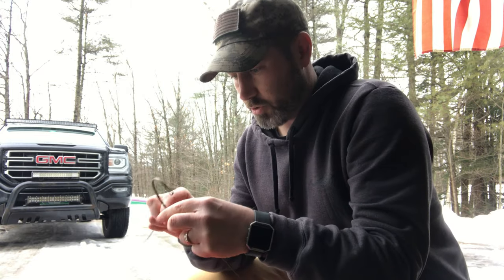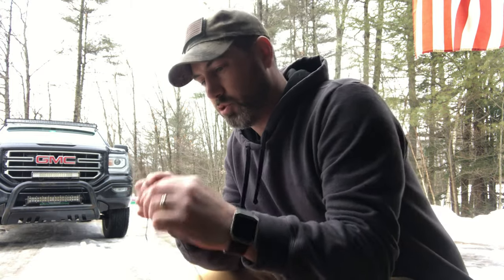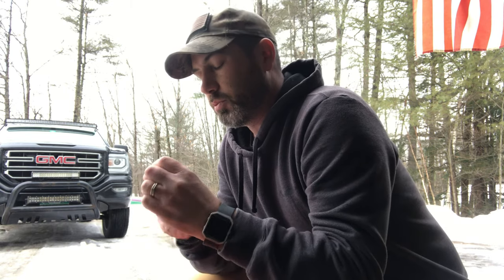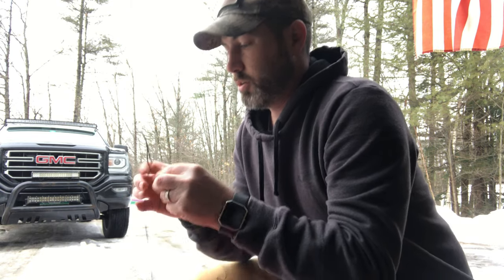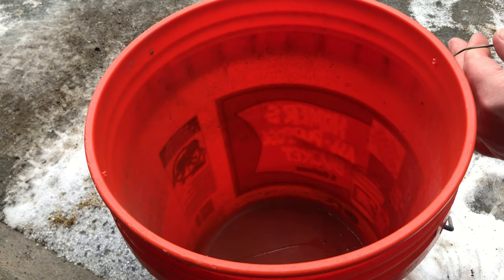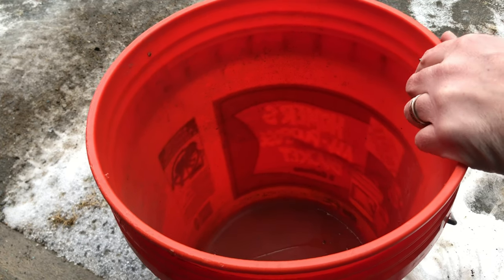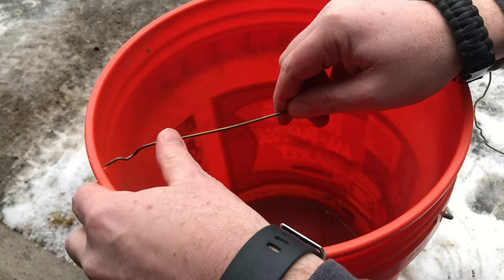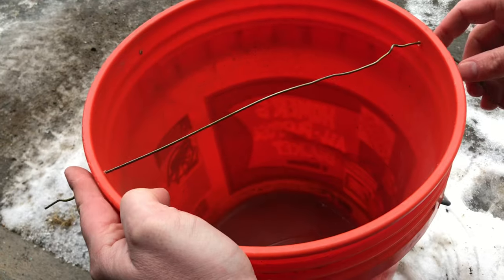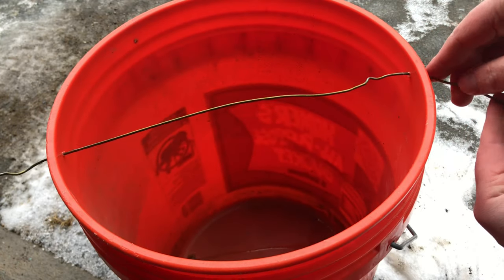Now that the holes are drilled, I like to use a wire hanger because most people have these around the house. We're just gonna straighten this out. Now that the wire is straightened out, we're gonna go ahead and feed it through the holes that we drilled just to make sure it's fitting okay. Perfect - it's nice and straight. We've got some extra over here but we'll go ahead and cut that off.